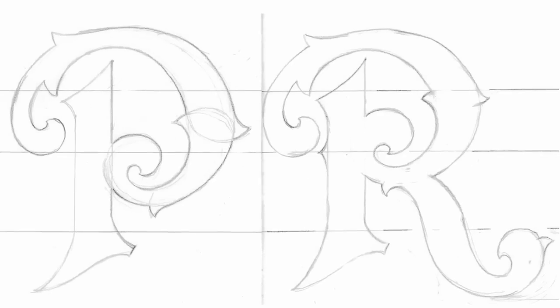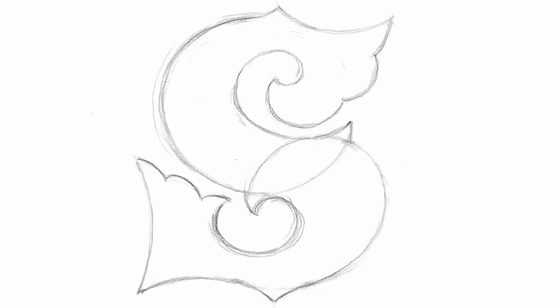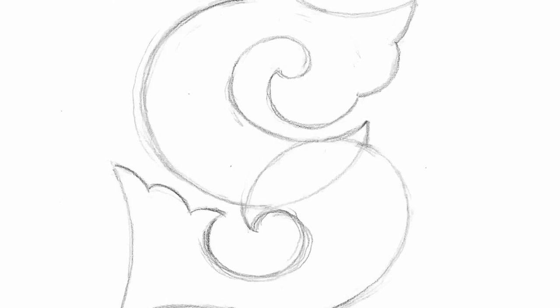Everybody's got their favorite letters, but I guess it depends on what style of font you're doing. If you're doing a more decorative font like this, there are flourishes and things everywhere, so you can have fun with each letter. A lot of designers will say their favorite letter is S, and I think it's because it's got all the curves in it. I think the most challenging letters are the wider letters like W and M — those are difficult to do without getting too bold or too thin. So the challenging letters are more fun to me.